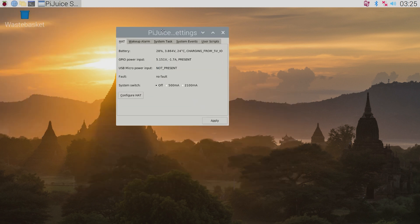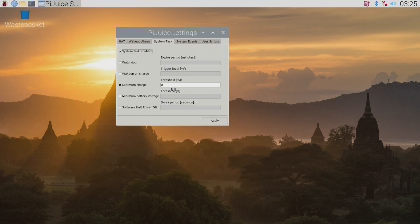This we can do in the System Task tab by ticking the minimum charge and then typing 10 as the threshold amount. So if there's a day or two without sun, or for whatever reason, the Raspberry Pi will be able to shut itself down safely without you needing to do anything.